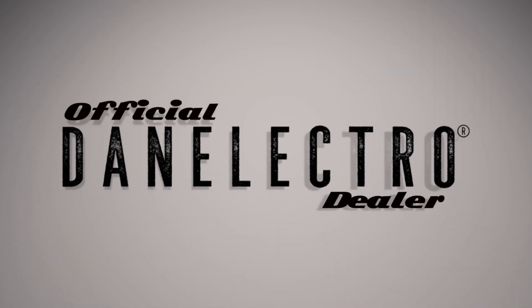Hey everyone, John Heaney here from Vintage Guitar Workshop. We've got some news — we have become a Dan Electro dealer, and I'm going to show you just what we've got.